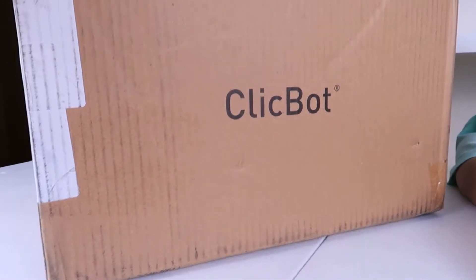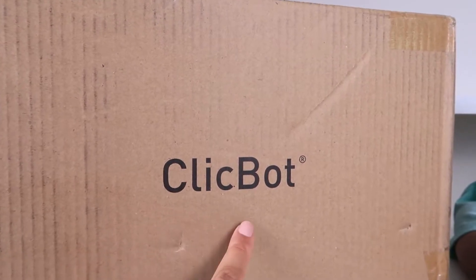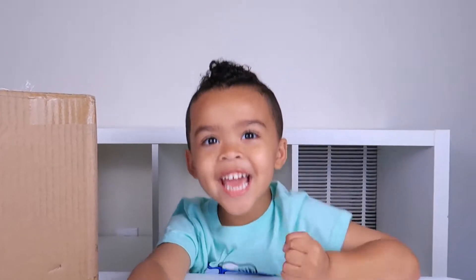Jalen, we just got this really cool looking box in the mail, and it says ClickBot. Should we open it up and find out what's inside? Yeah!